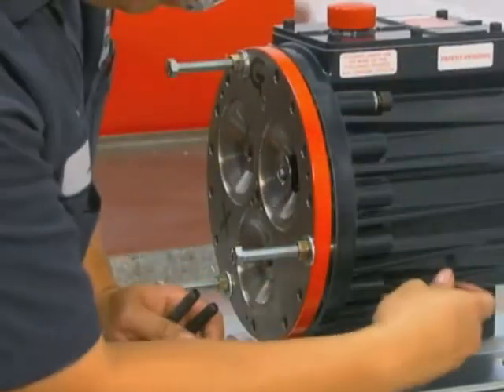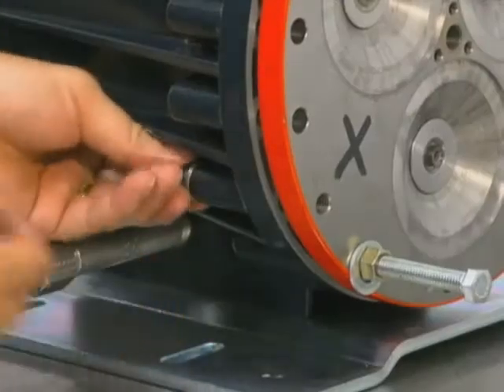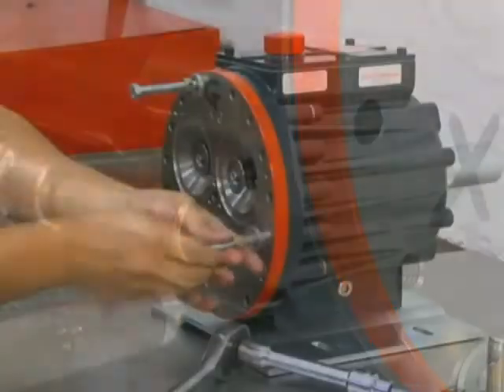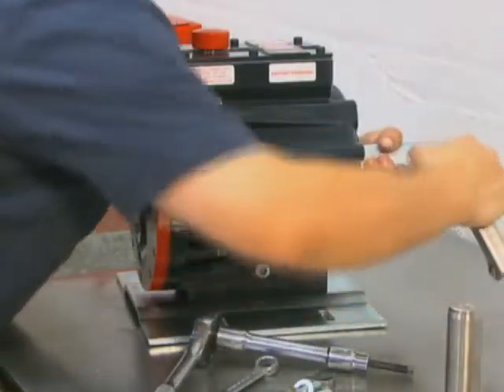When the pump housing and cylinder housing are drawn together, install the four socket head cap screws in the rear of the housing. Remove the assembly bolts. Remove the shaft rotator.